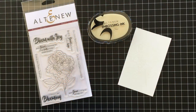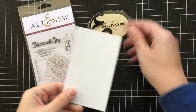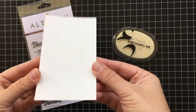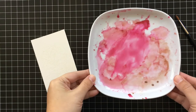To start off, check out this gorgeous new peony spray stamp that's in the release. It also comes with a matching die, and more about that later. For the sake of time I went ahead and embossed it with the Altenew embossing ink and clear embossing powder. I know you can't see that really well but I wanted to show you this really fun technique.